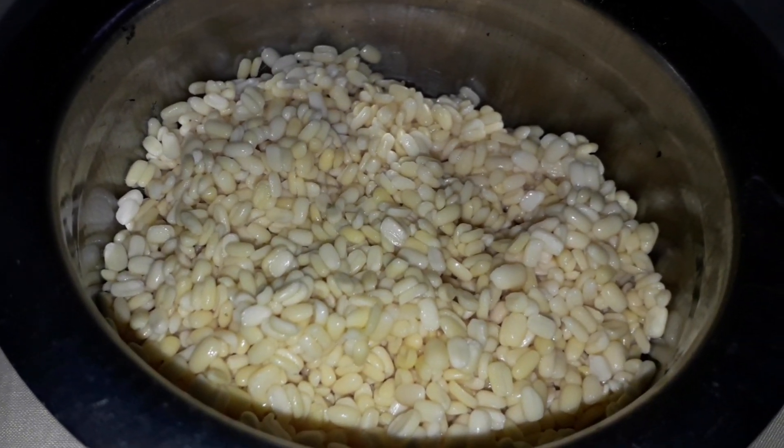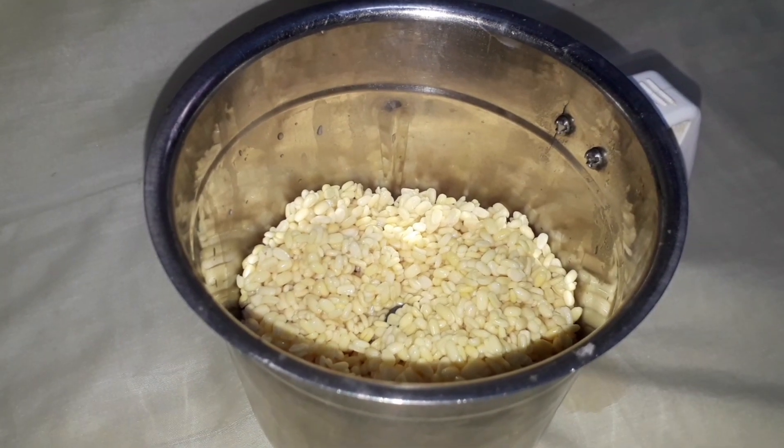Add 2 hours of paste in the pot. Depending on the pot, add 1 teaspoon of rice and a little paste.